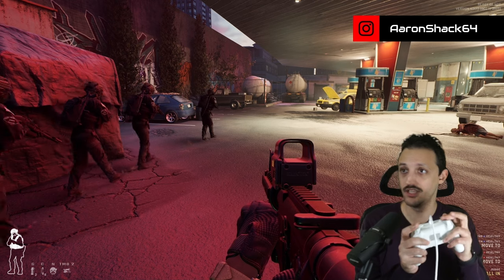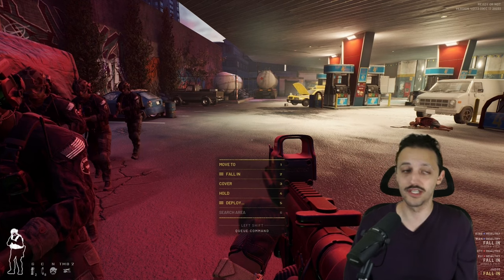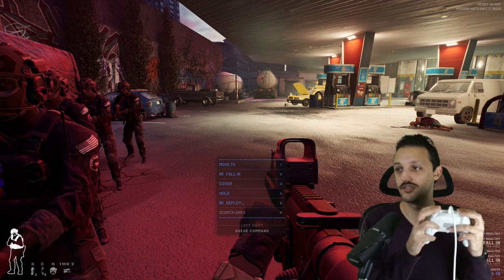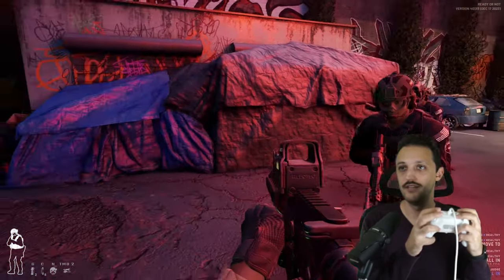So now, holding left bumper, I can bring up the menu and there's more things we can do. By pressing the right bumper while keeping left bumper held, we're able to switch teams. So we can tell blue team to go over there. Red team is still on me. I can do the same thing — hold left bumper, click right bumper again, and now I'm commanding red team. I can tell them to go somewhere, then hold left bumper and right bumper again to issue them other commands.